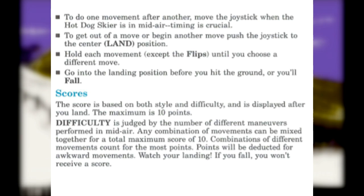Hold each movement, except the flips, until you choose a different move. Go into the landing position before you hit the ground.